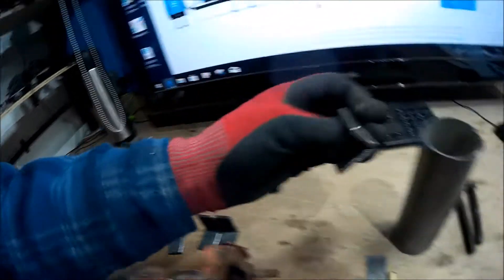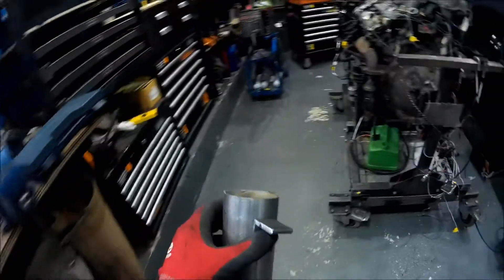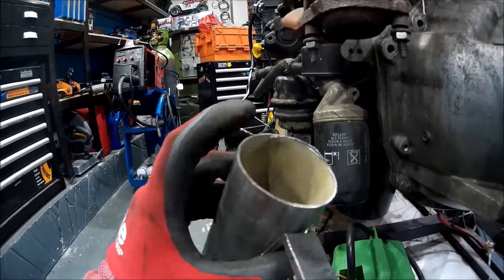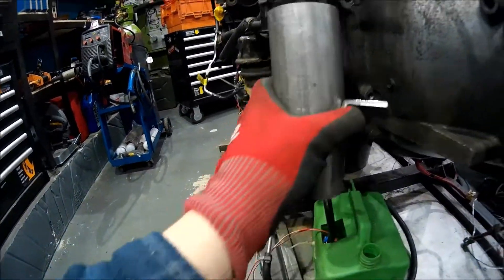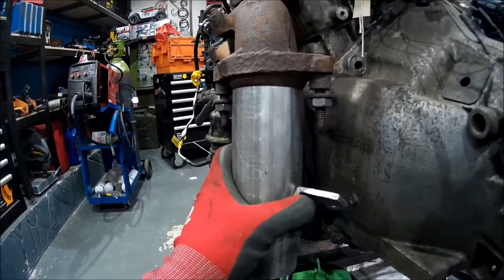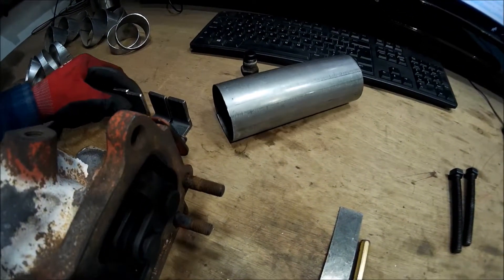This is some angle iron that I've cut down. I need to drill it and weld it onto there — the idea being that it's going to have a hole in it so that it bolts up to that. I'm going to heat this up, heat up the end of the pipe where my finger is, and try to deform that onto this cone shape so hopefully it gets a bit of a seal. Then I'm just going to fill it with exhaust paste.